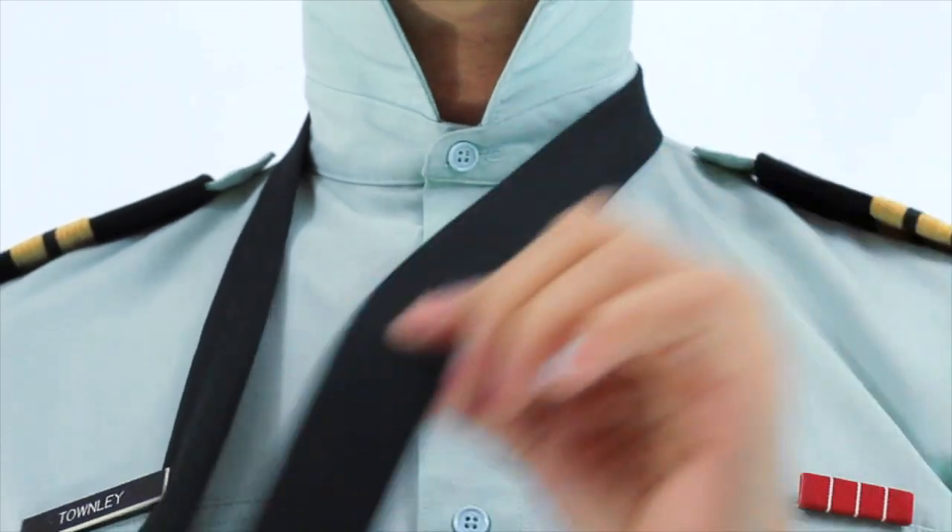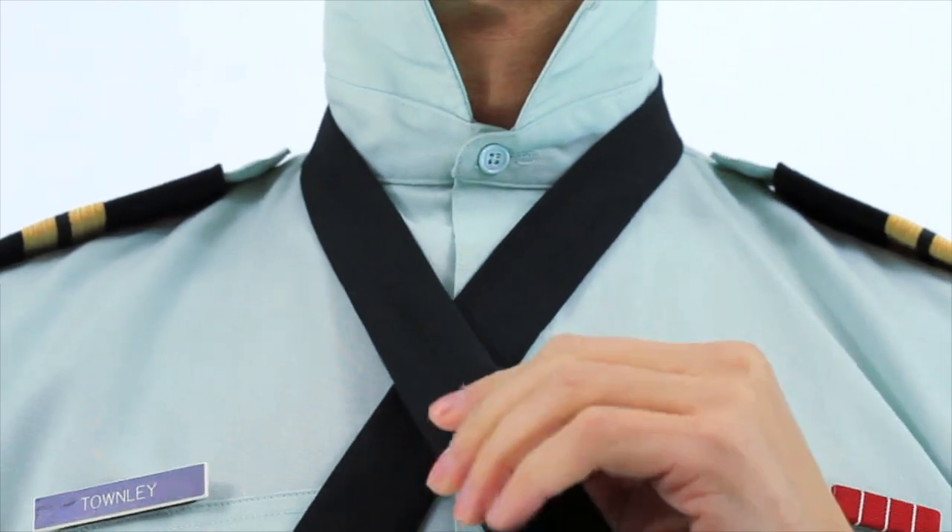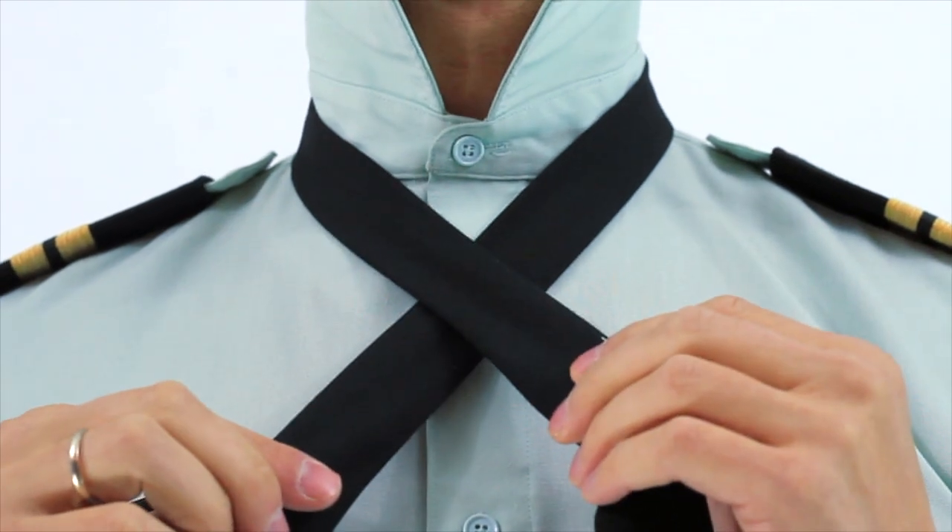We're first going to take our narrow end, cross it over, and then bring our thick end over top of the narrow end.